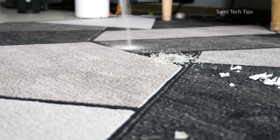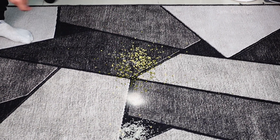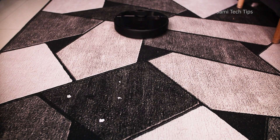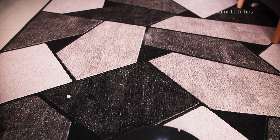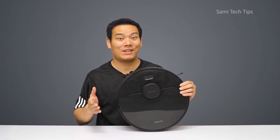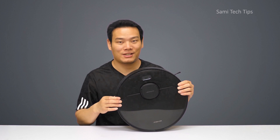To test the cleanability, we first sprinkle some paper scraps, rice, coffee powder, beans, and coins on a low-pile carpet. As we can see, it picked up I would say 99% of the test materials — only two small paper scraps were left. And you have to know, I didn't even adjust the suction power to the highest.